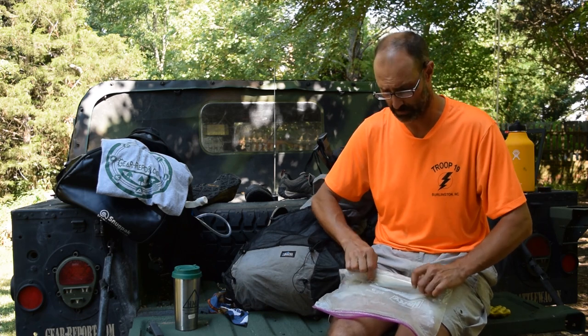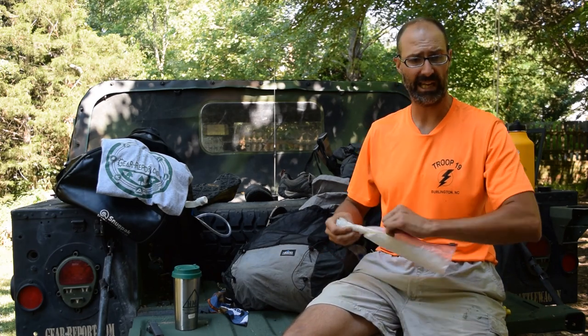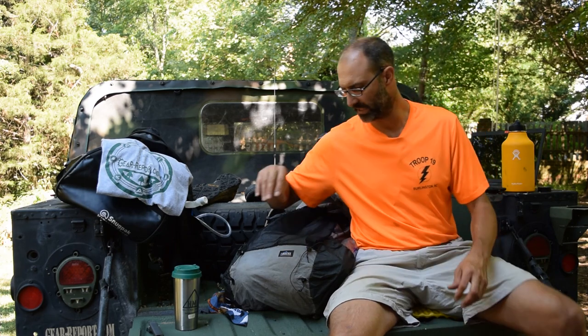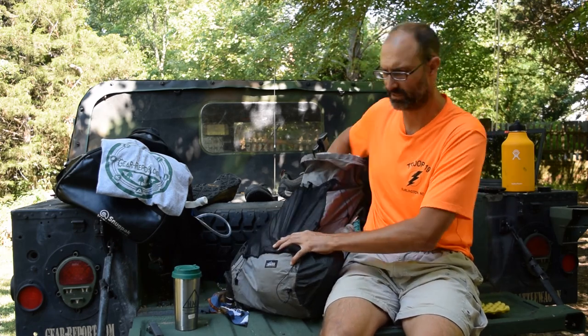I saw people at Philmont — just like any other time I've been backpacking — who the whole time on the trail don't wash themselves or their clothes. I wash my stuff every day, or every other day in a couple of cases when it just wasn't possible. Every morning I was putting clean clothes on, and that was really important to me.